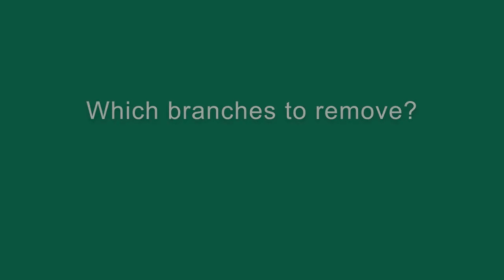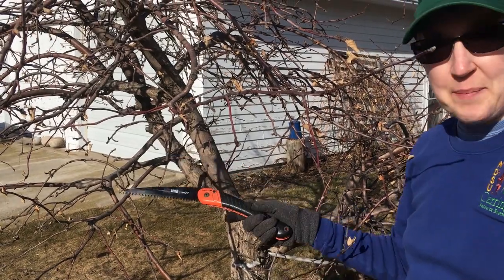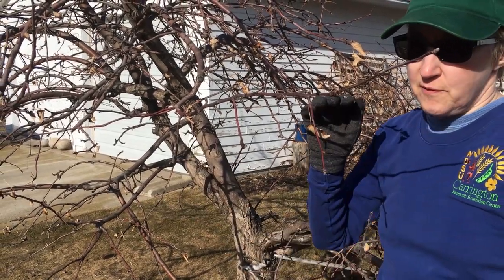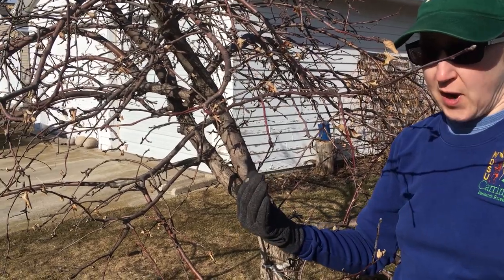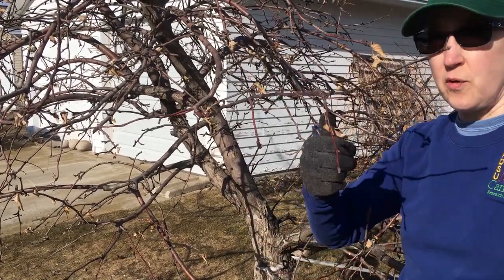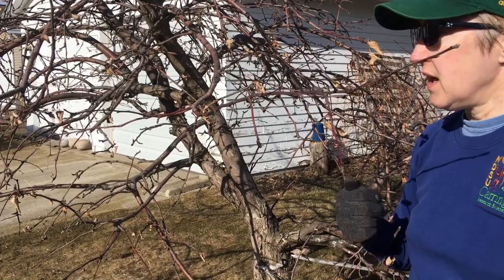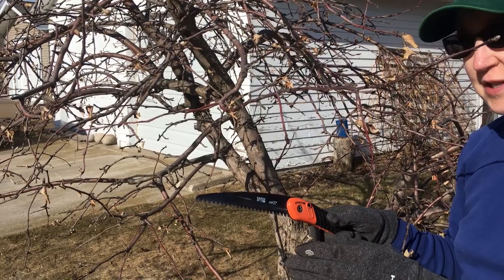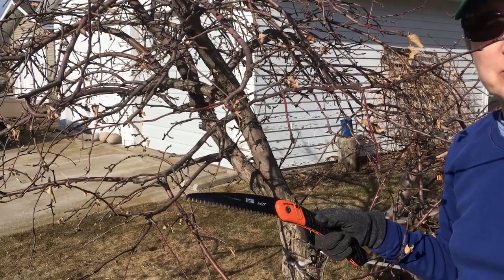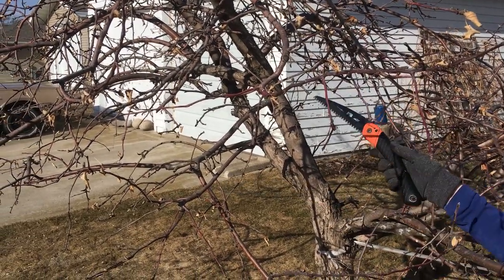First thing you should do is get rid of the things you really don't like about your tree. You want to remove all the branches that are heading downward, you want to remove the branches that are straight upward, or they point into the tree — anything that annoys you at first. So let's get rid of these low branches so that my neighbor can mow around his tree a little bit better.